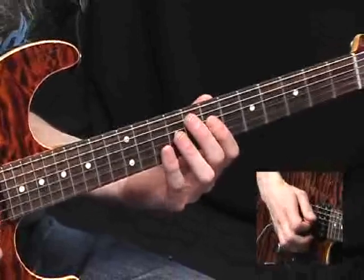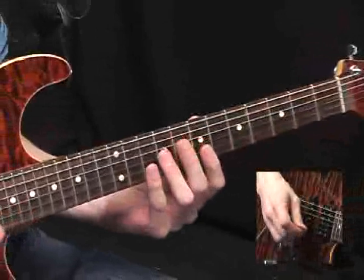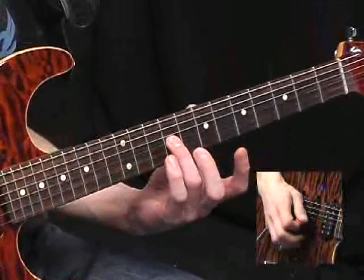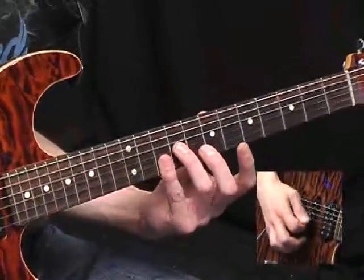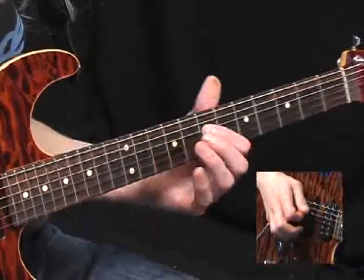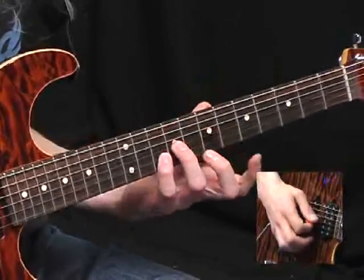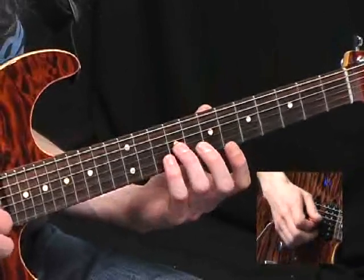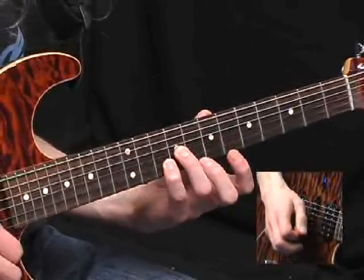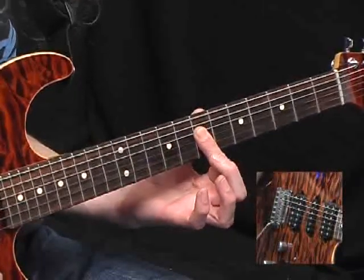And a very Hendrixy fill here. What we're doing is barring this shape which is stacked 4th intervals — 9th fret on the G string, then barring the 10th fret on the top 2 strings. Slide it up 2 frets and down again. Now throw in one of these: a 1st finger bar on the 2 middle strings at the 7th fret. Now back to this shape again, but not bothering with the E string this time, just the G and the B. Slide up 1 fret and back again really quickly. And round off with that bar at the 7th fret on the D, G and B strings.